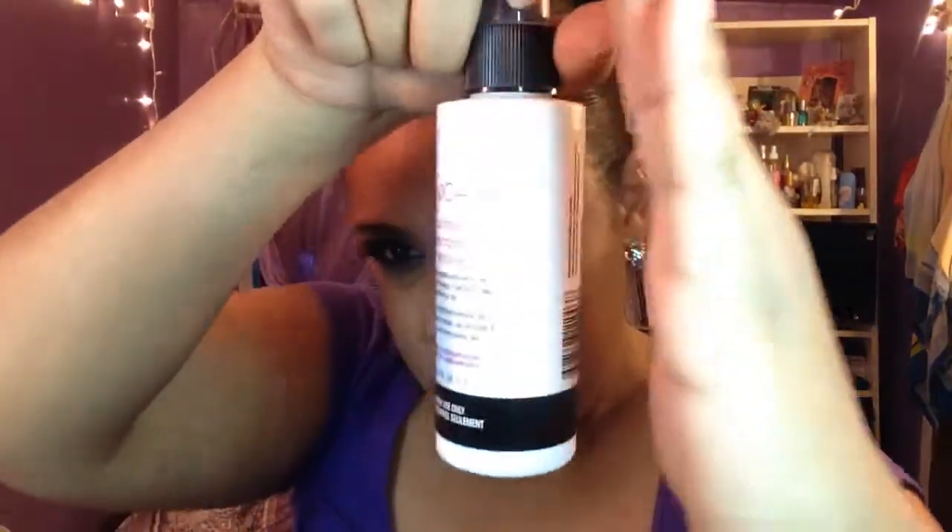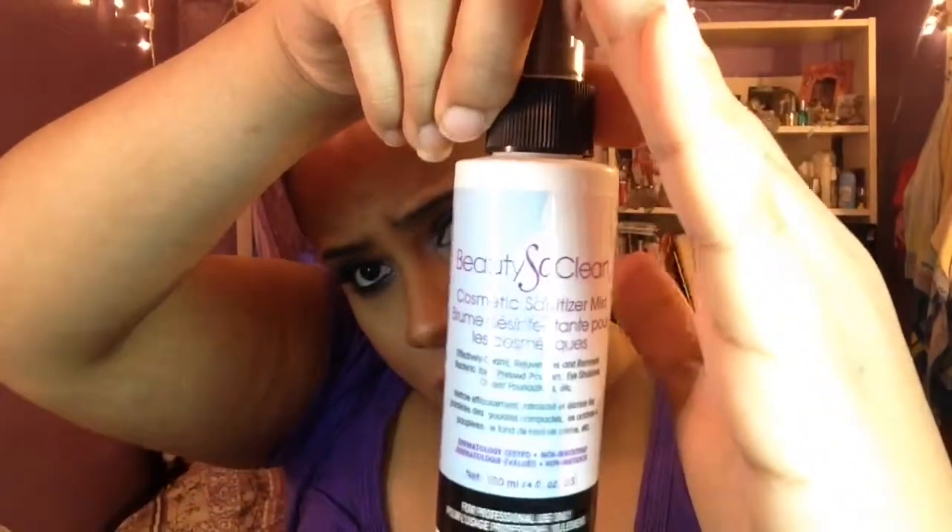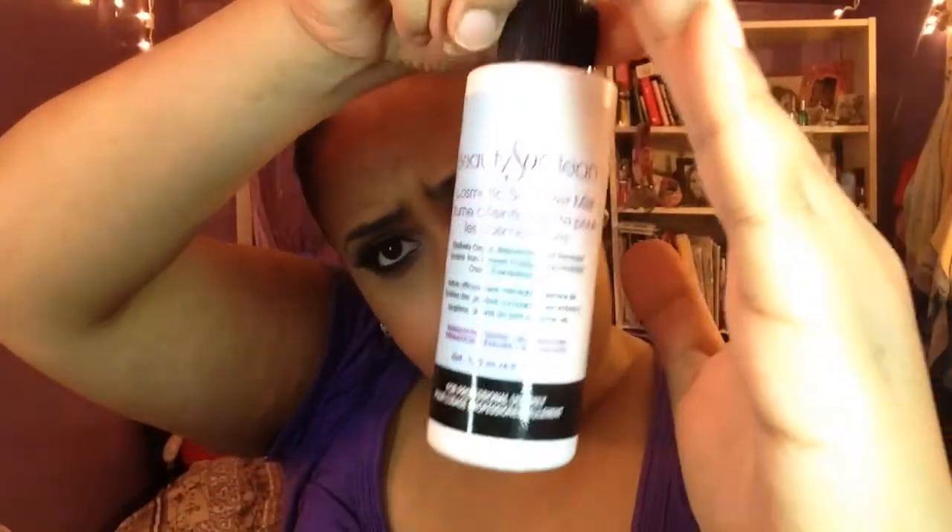At the Makeup Show, Beauty So Clean is a great antibacterial spray for makeup products. Before you pack up your kit, hold it six inches away, spray the palette, let it air dry real quick, and you're sanitary again.